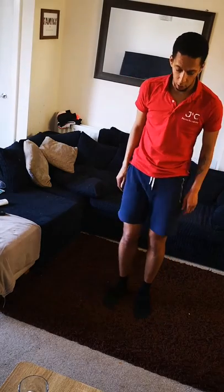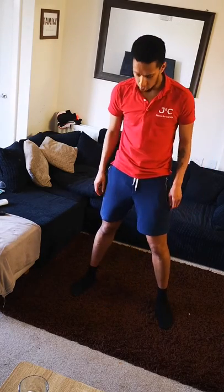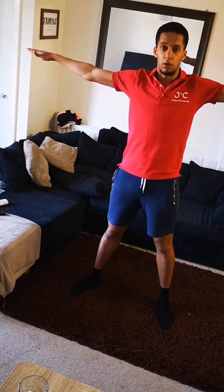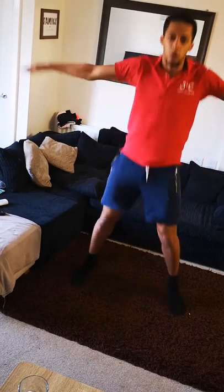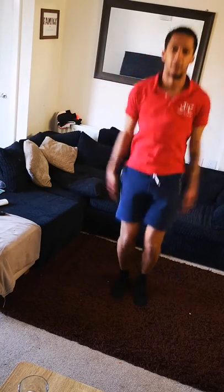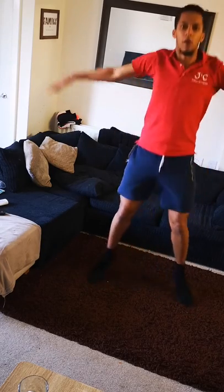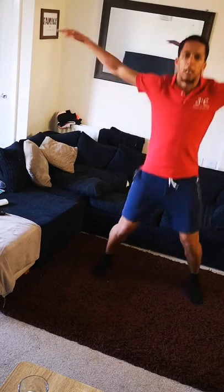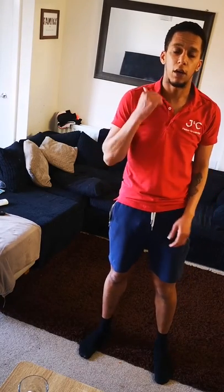Next we're going to do a star jump. Feet start together, and in one motion try to bring your feet out so they're wider than shoulder width apart, and bring your arms out so they're nice and straight — creating a human star. You can do that 20 times. One, two, three, four, five, six, seven, eight, nine, ten, eleven, twelve, thirteen, fourteen, fifteen, sixteen, seventeen, eighteen, nineteen, twenty. Fantastic — that's our fourth activity done, star jumps.